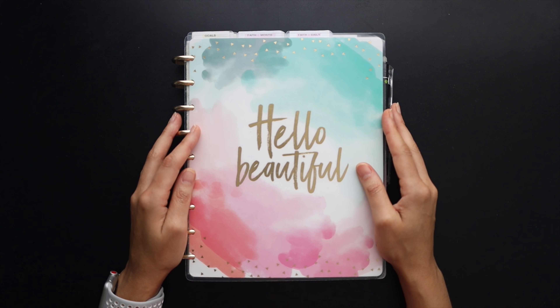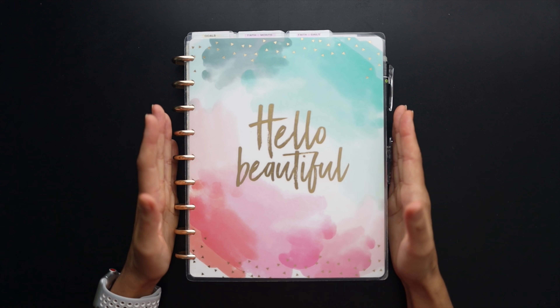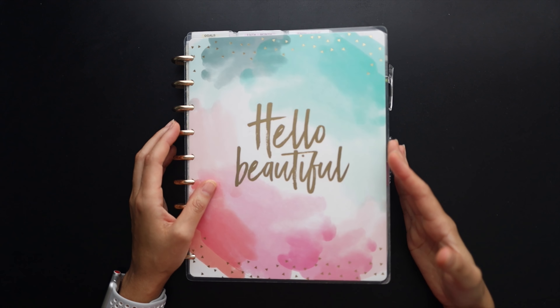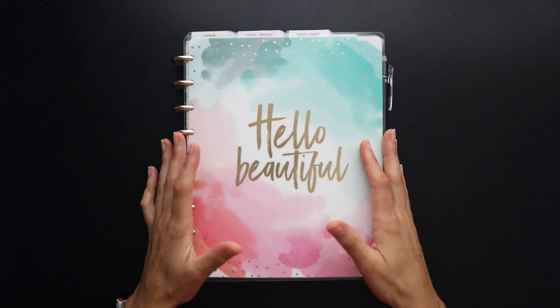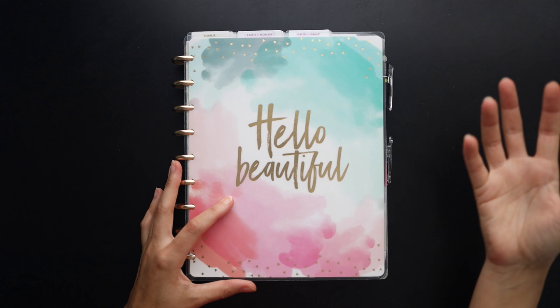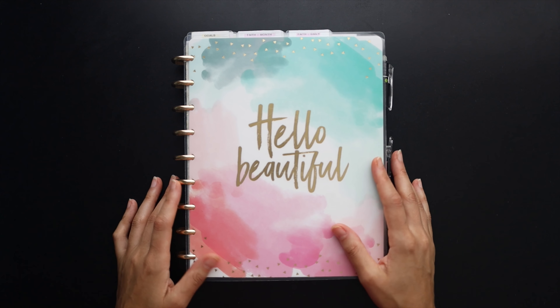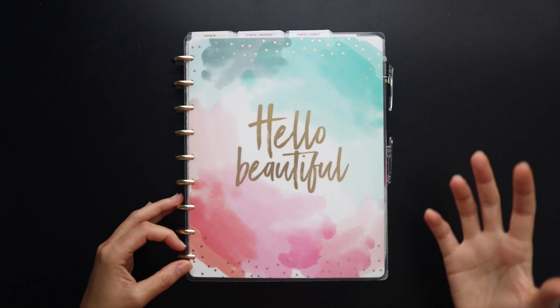Hello friends, welcome back to my channel. Today we're going to be talking about ideas to personalize your planner. This video is basically about ways to take a store-bought, off-the-shelf planner and make it your own, make it fun and functional for you.